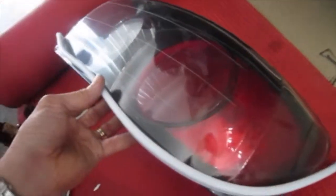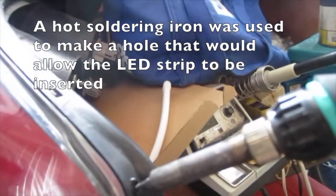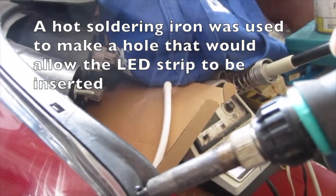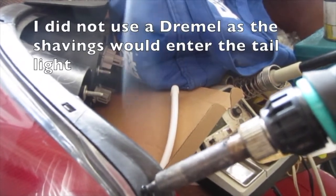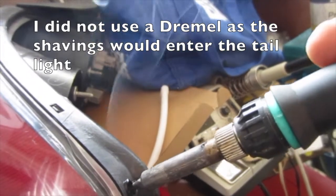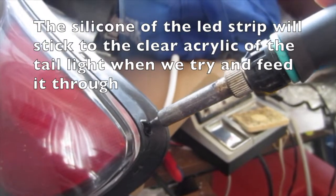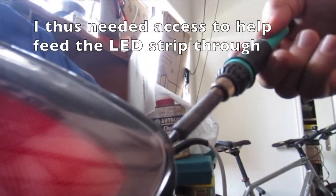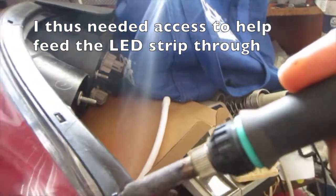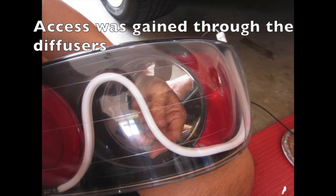The silicone neon LED strips were to go inside here. A hot soldering iron was used to make the hole that would allow the LED strip to be inserted. I did not use a Dremel as the shavings would enter the tail light. The silicone of the LED strip will stick to the clear acrylic of the tail light when we try to feed it through. I thus needed access to help feed the LED strip through — access was gained through the diffusers.